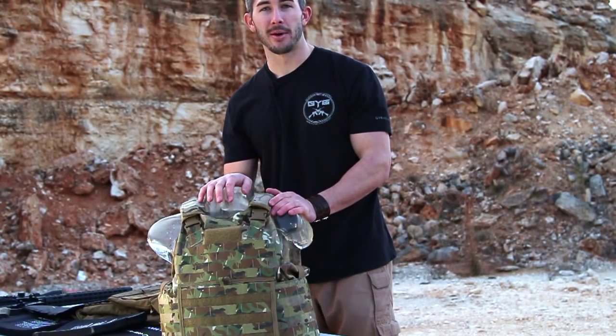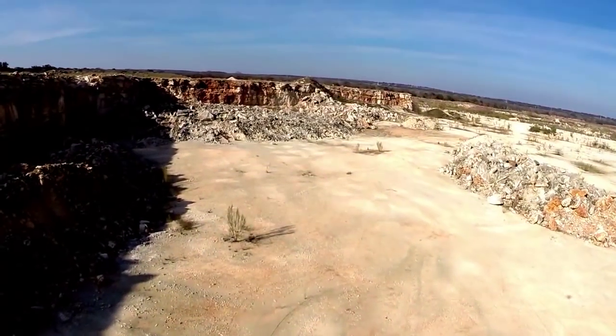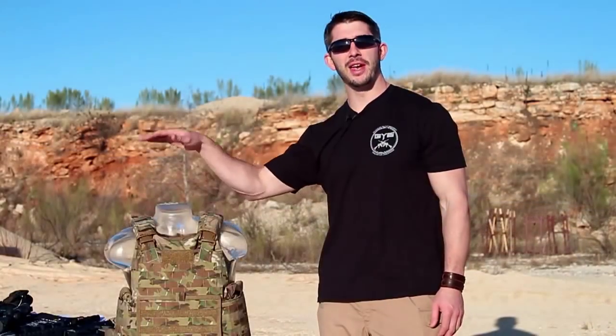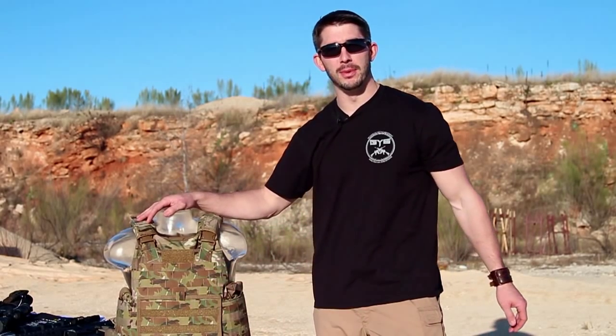Time to shoot some rounds through this body armor and see what happens when we put some armor-piercing rounds through these things. Ballistics Bob is going to get a wardrobe change because I don't want to mess up my elite plate carrier — I like it too much.